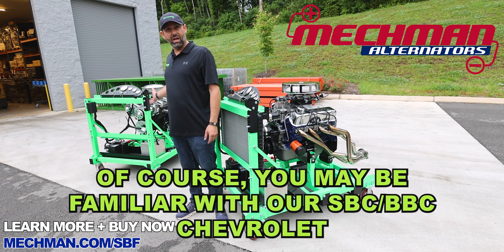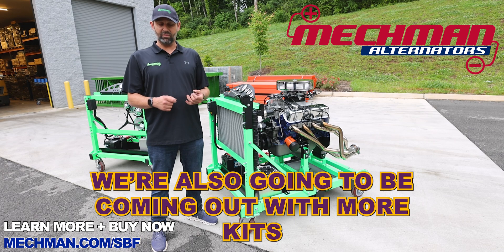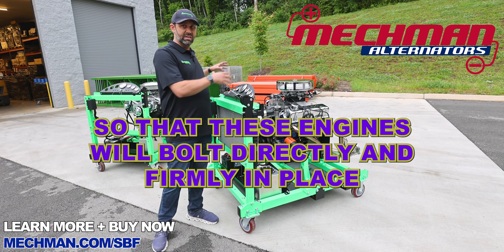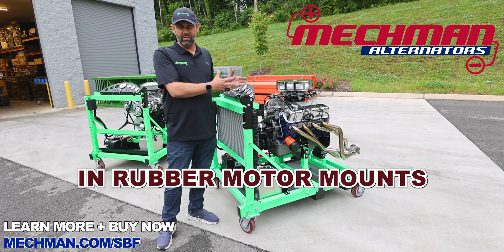Of course you may be familiar with our Chevrolet and LS and LT variants that we offer. We're also going to be coming out with more kits for Honda K series, 2JZ, Cummins diesel, and all kinds of different applications so that these engines will bolt directly and firmly in place with rubber motor mounts.